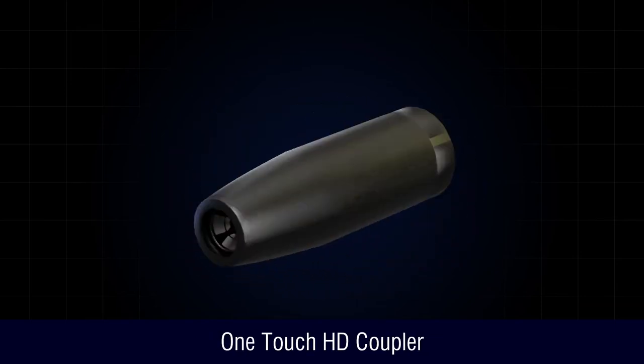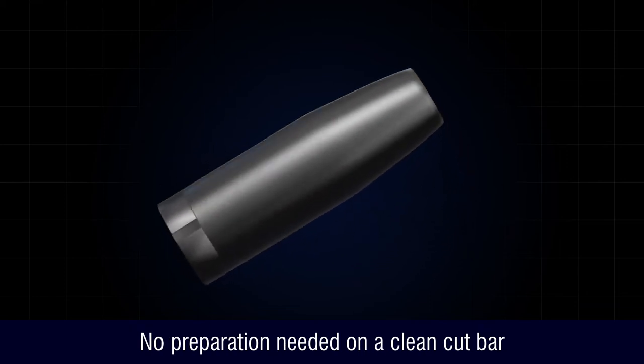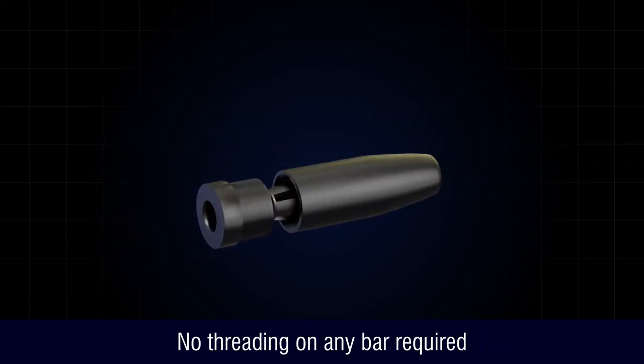Introducing the OneTouch HD Coupler — a steel rebar coupling sleeve with no preparation needed on a clean-cut bar, achieving scale and performance at speed, with no threading on any bar required.